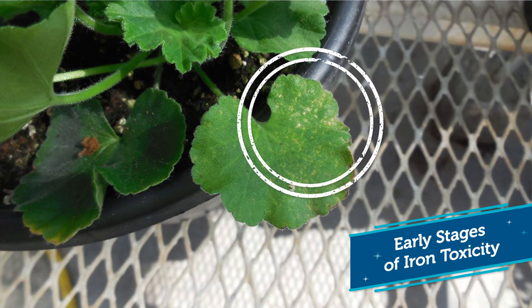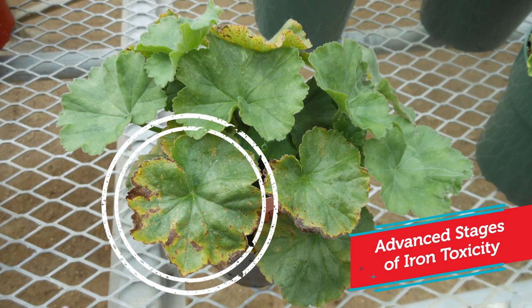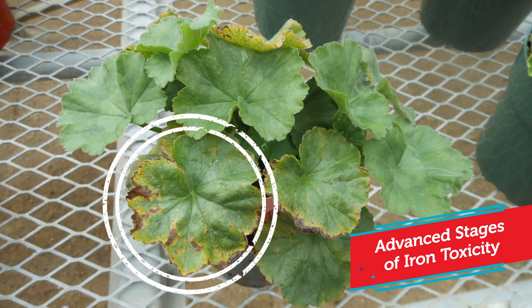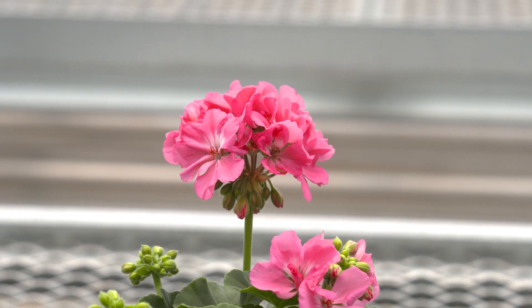Like other geraniums, Moxie prefers a pH between 6.0 and 6.2. Avoid letting the pH drop below 5.8, which can cause iron toxicity. Geraniums are moderate feeders and should be fed with a nitrate-based fertilizer. The substrate EC should be maintained between 2.0 and 2.5.